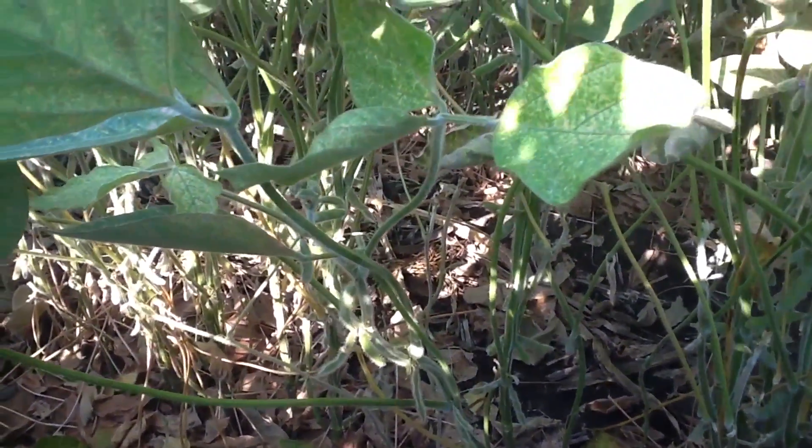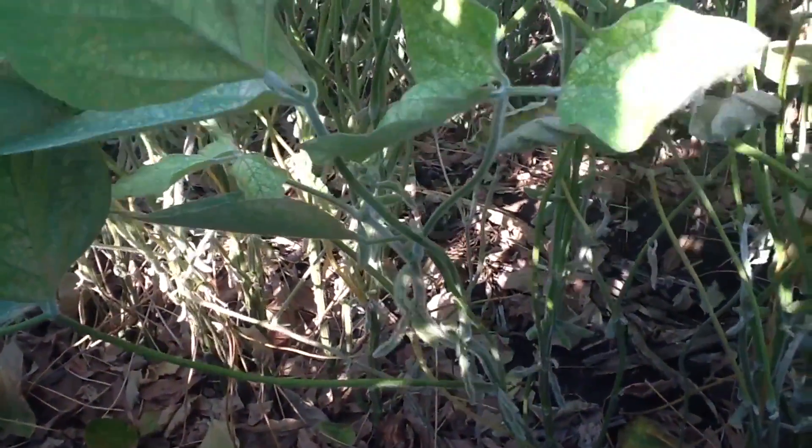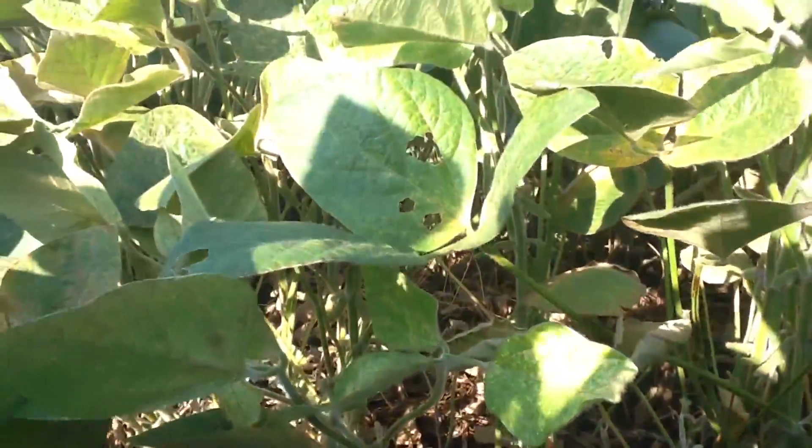Thresholds are normally when spider mite stippling — that speckling on the leaves — starts to enter the one-third to middle portion of the canopy. Here we are well beyond that stage.